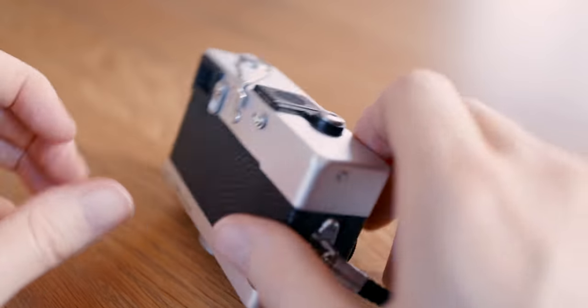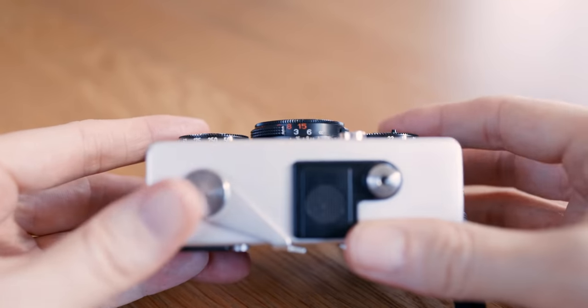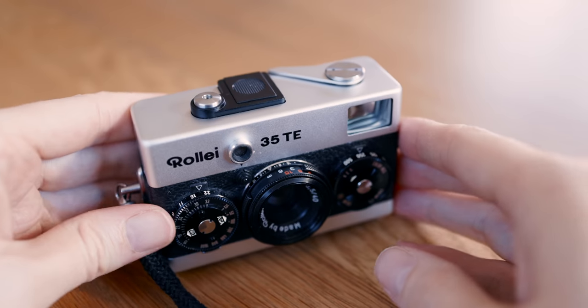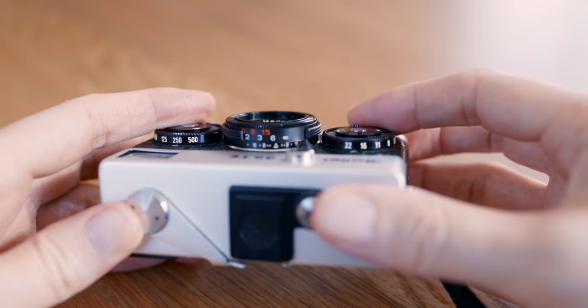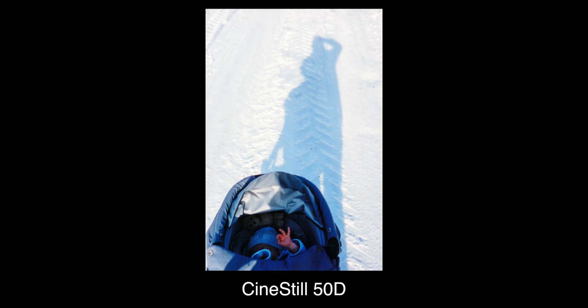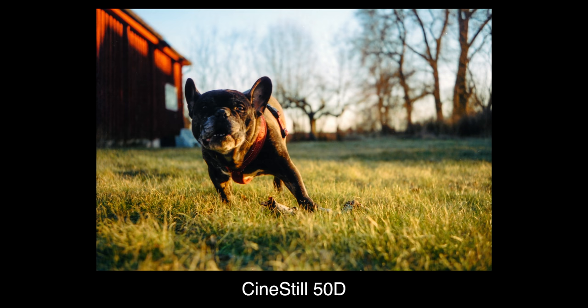First up, it's super fun to use, and as you know, that's in my opinion much more important than any camera spec or function. It's a good balance between being super easy to use and challenging you creatively. Set it to f8 and hyperfocal and you can literally point and shoot, or open it up for some easy zone focusing with a bit of bokeh.